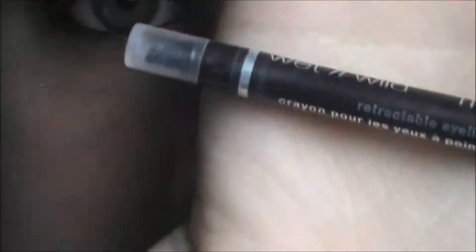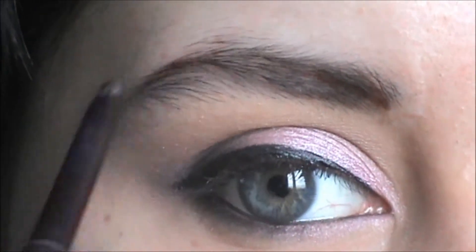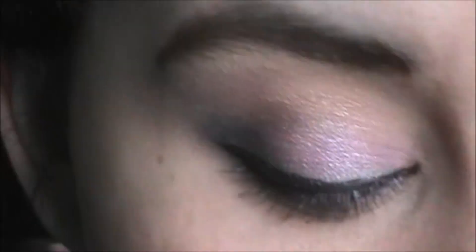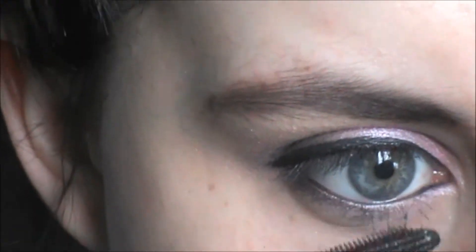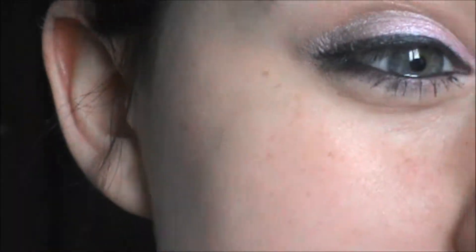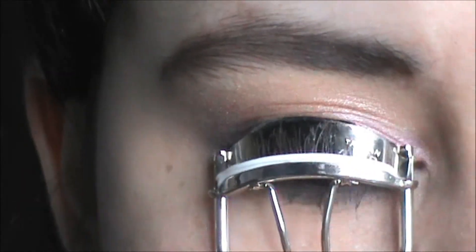Then I'm taking my Wet n Wild Megalasta Eyeliner in Dark Brown and I'm just going to line my brows. Then I'm taking a spoolie and just cleaning it out. Since I'm going to let the eyeliner really dry, I'm going to use the Voluminous Million Lashes on my lower lashes. Then I'm taking a Q-tip for correcting the errors I just made, curling my lashes and applying the same mascara on my upper lashes.